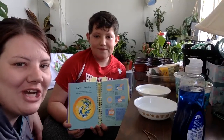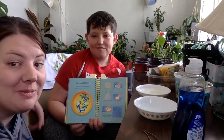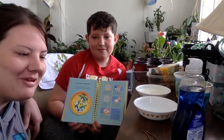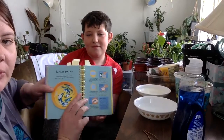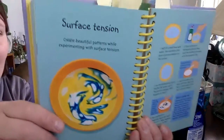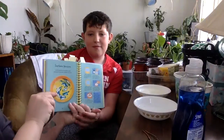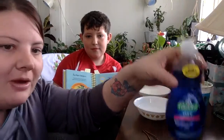Good morning everyone, this is Miss Jackie and my son Brody, and we're going to do a science experiment today that you guys can try at home. Hopefully it'll be fun and you'll learn something new. We're going to learn about surface tension, and I'll show you our materials - everything you should just have at home.